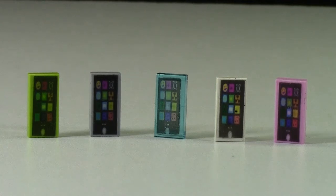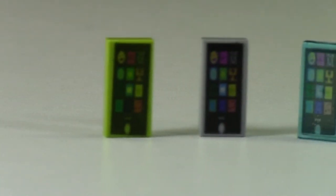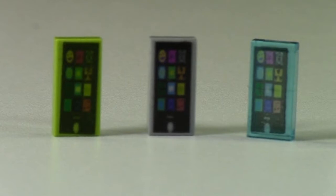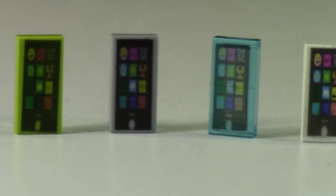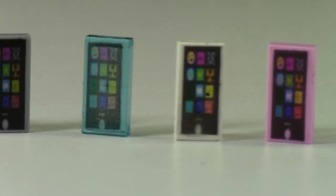Hey everybody, BrickLover again here today, and I have some custom LEGO cell phones. So these are actually all my cell phones. They are 100% custom designed by me. They are printed on decal paper and then placed on these LEGO parts,